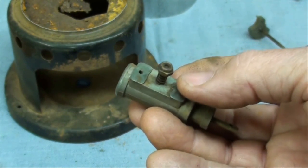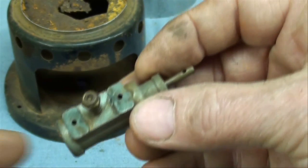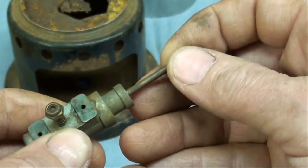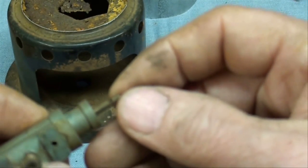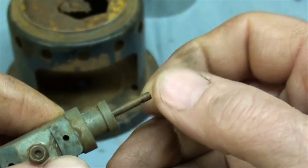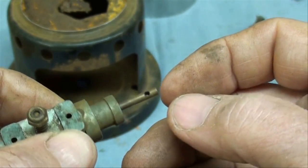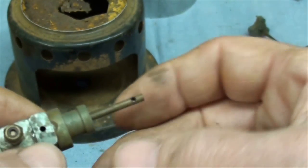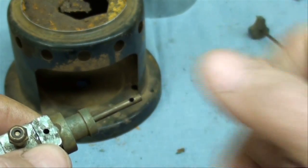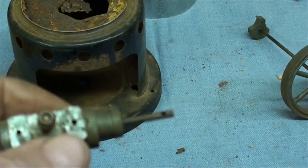They didn't go to any extra effort here — they just drilled a hole for the crankshaft pin, which didn't leave much shaft left. Some of the other ones I looked at on YouTube or eBay had a larger piece, like you see on my other engines. Okay, I'm going to continue working on this and I'll get back to you.